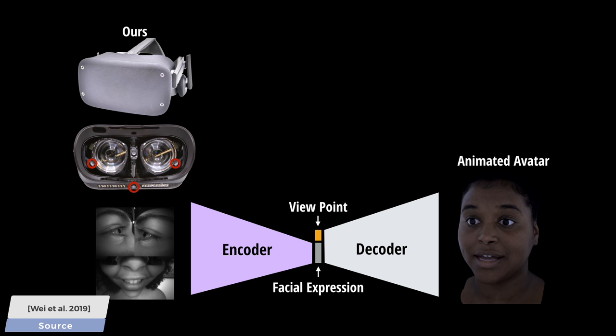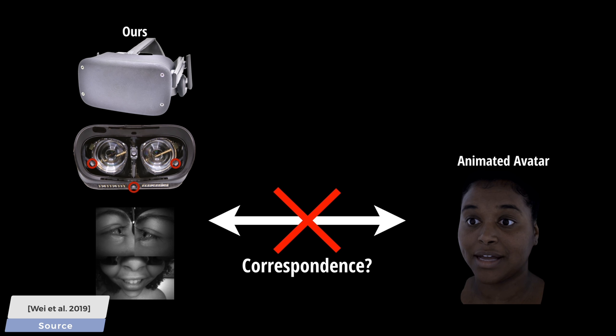This means two key challenges. One is the fact that the sensor below sees the face in an uncomfortable, oblique angle — below you see exactly the data being captured by the three sensors. And two, the output of this process should be a virtual avatar, but it is unclear what the correspondence between all this data and the animated character should be. So the idea sounds great, the only problem is that this is near impossible.